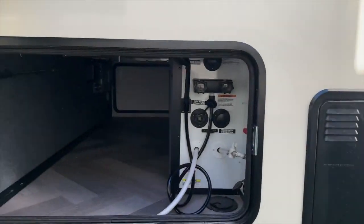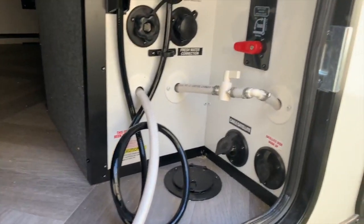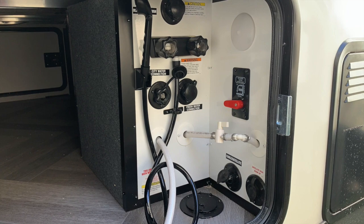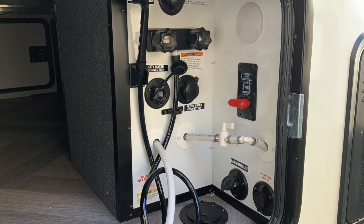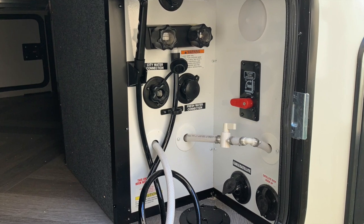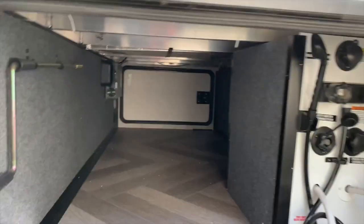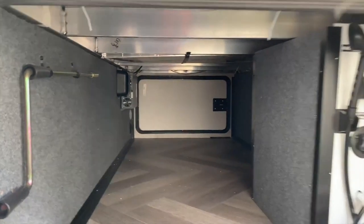We have the outside shower and all your hookups for your fresh water, city water, your black tank, and all the stuff you need. I like that it's closed in, though I'd like them to put something so the hoses won't wet the floor — some kind of liner. You also see the beautiful space under the belly, and again, it's aluminum framing.